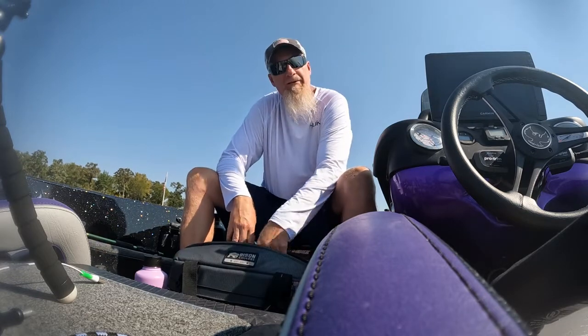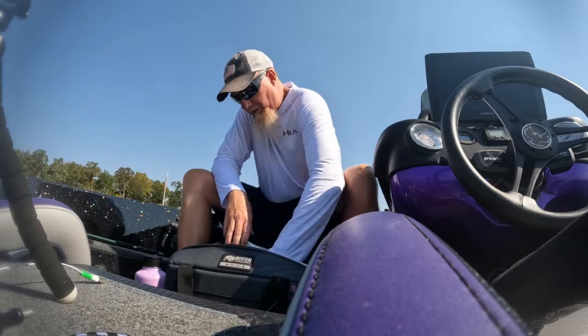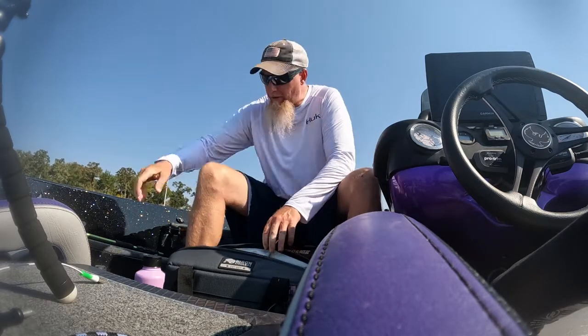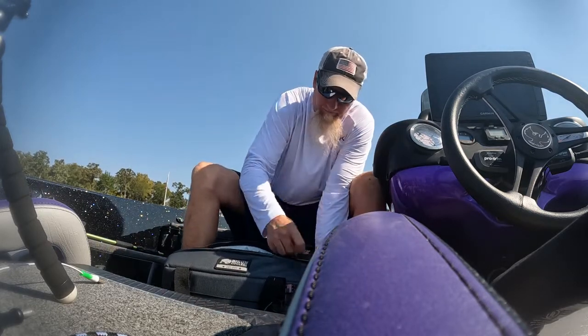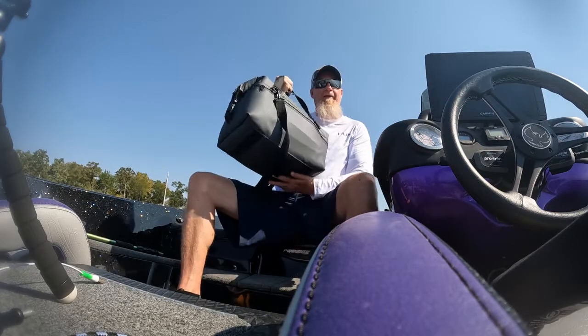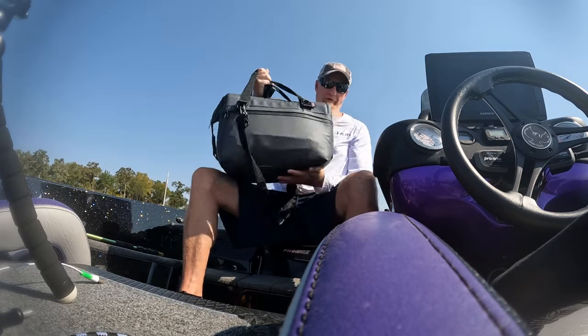So I like this cooler. Bison coolers — made in America, in Dallas, Texas. I've fit the Gatorade bottles plus 64 ounces more of the water bottles, and it just zips right up. Easy to carry. So check out an American-made Bison soft-sided cooler.